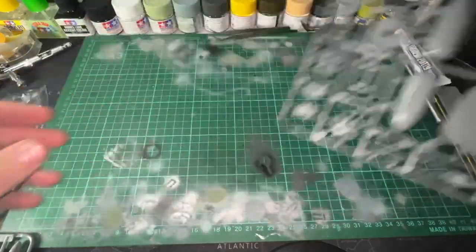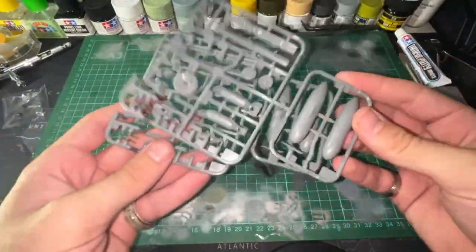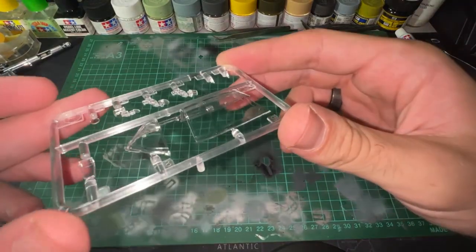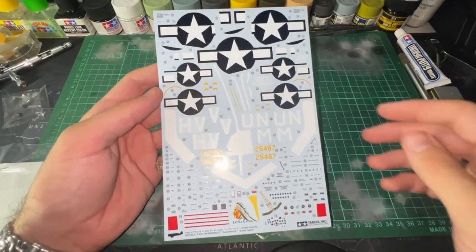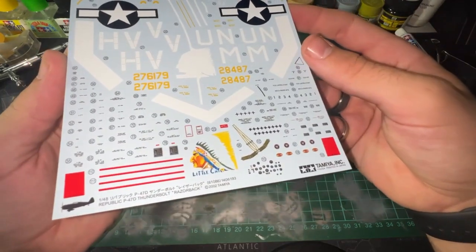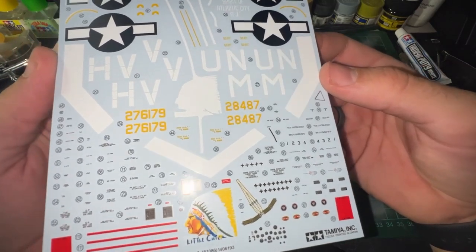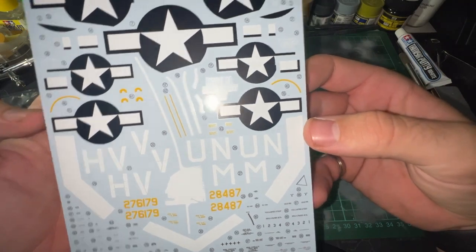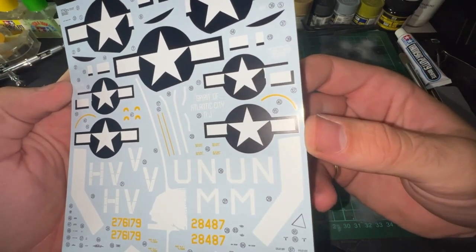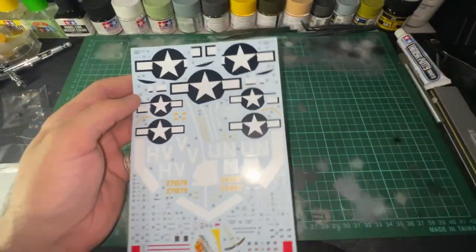Here I've looked at the various sprues that come with the kit. Everything looks to be of great quality — there is basically no flash and the clear parts look great. Looking at the decal sheet, everything looks crisp and clean, although Tamiya decals are not known to be the greatest as they are rather thick and fragile. I end up making do however.